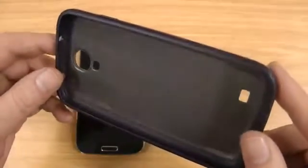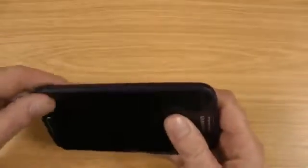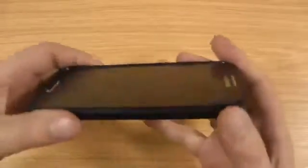So without even putting it on, you know it's going to be good fitment. A little bit boring on the inside, but not that you see that anyway. I've been using this all day now and I've really enjoyed using it. It's a really nice case.